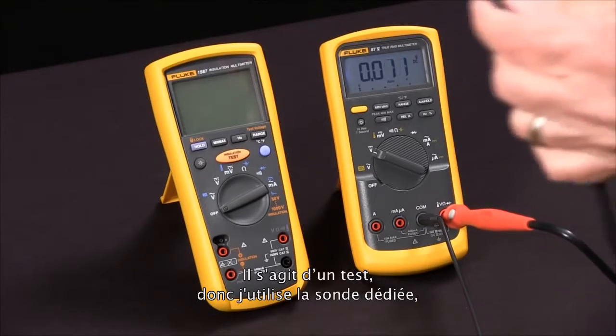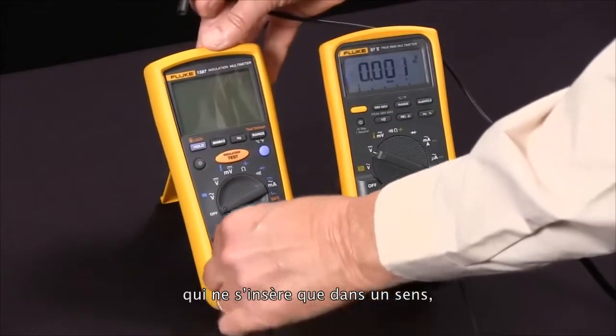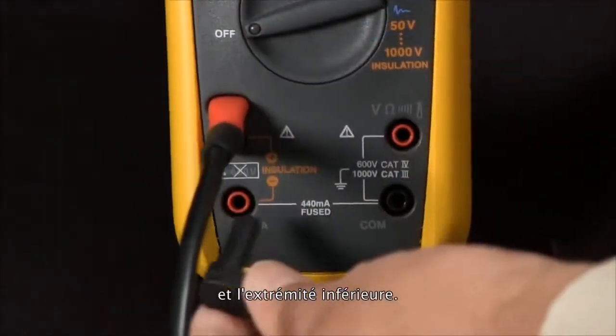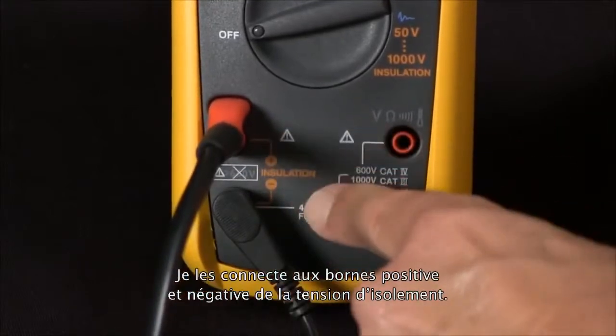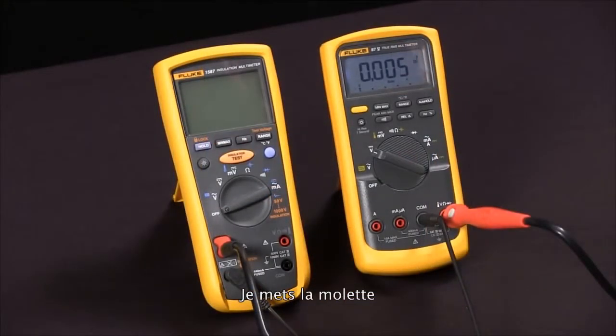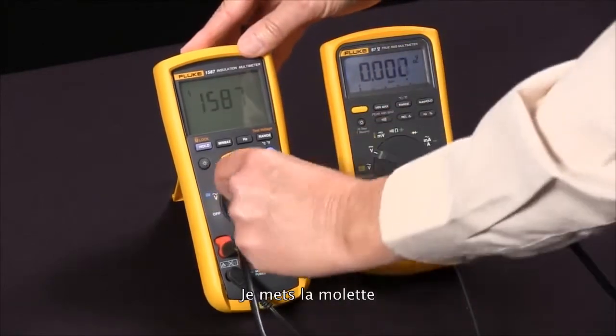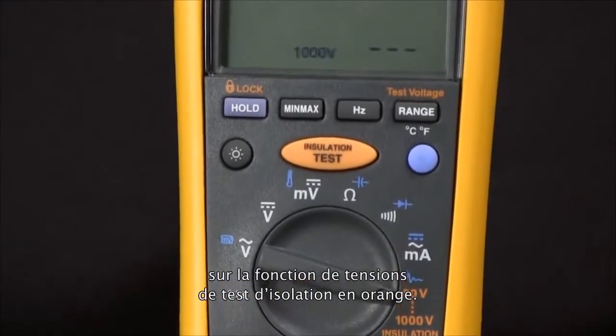First we'll connect our special probe that only fits in one way, and our low side of that. We'll connect those across the positive and the negative of the insulation voltage. Then we will rotate our selector knob to the orange insulation test voltages.